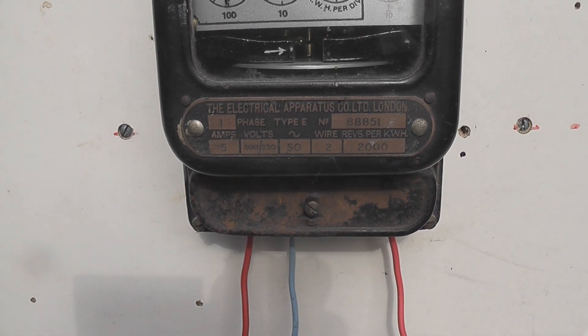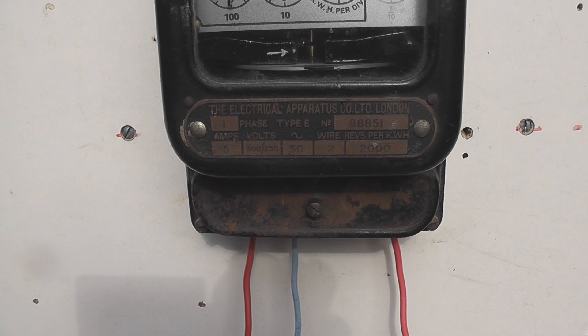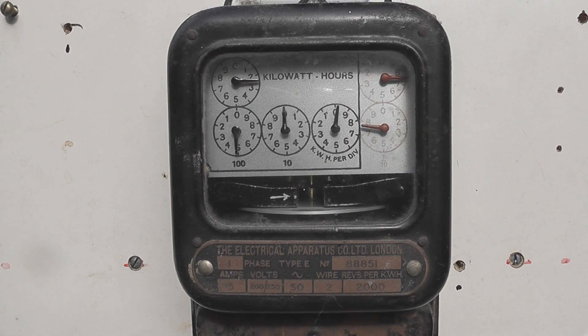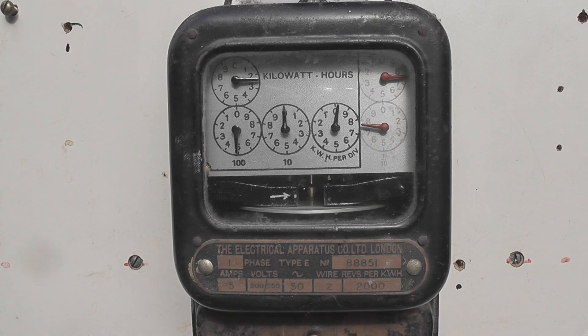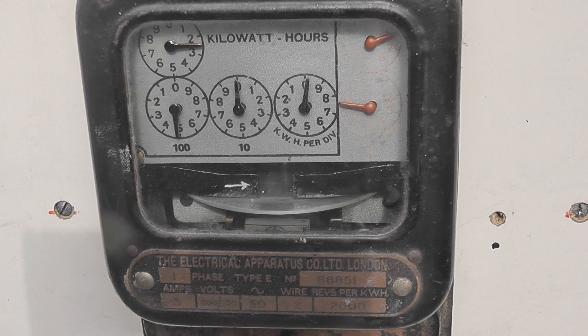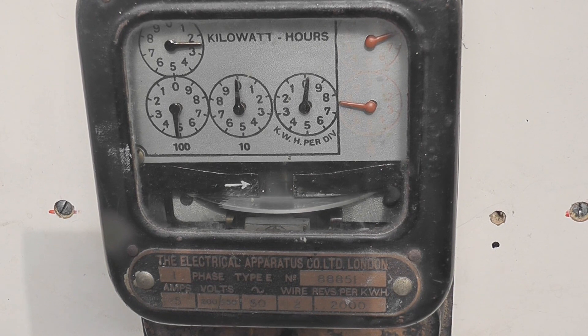Two wire: active in, neutral in. Neutral out — there's a spare hole for that — and then active out. The meter is a little bit dusty but it's in good condition still.